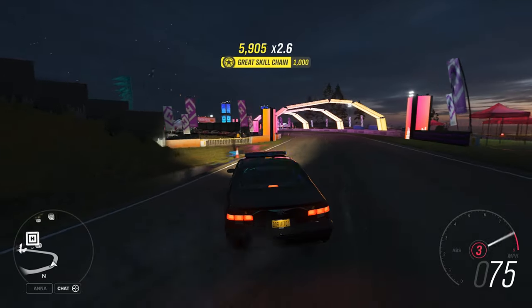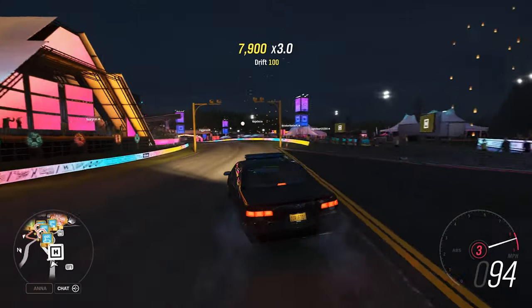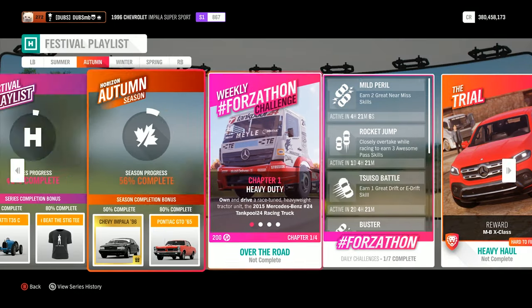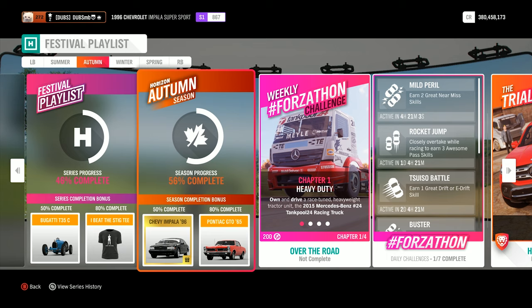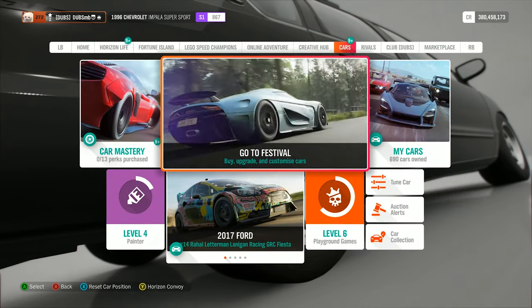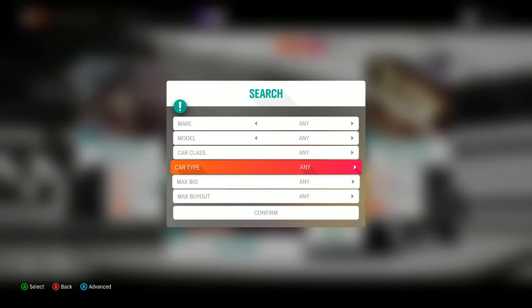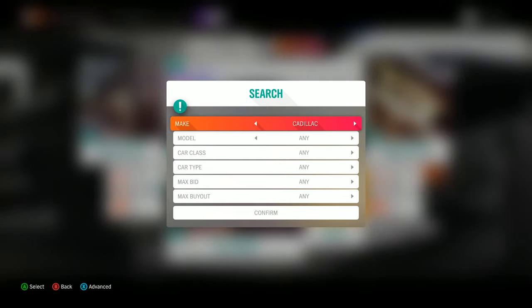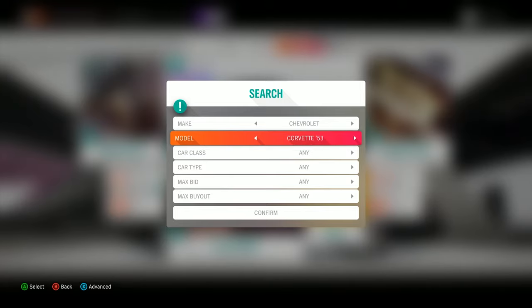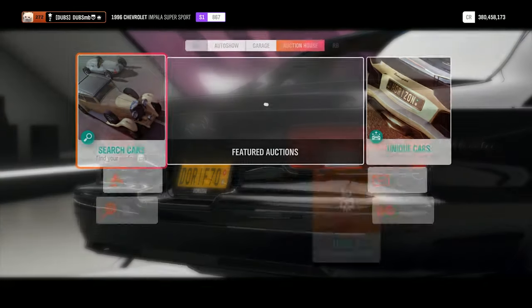I kind of recommend purchasing these if you guys are watching this and people are selling them on the Auction House — I highly recommend you guys buy these out, very quickly, especially if they sell them for cheap, because I think they're going to be very rare. All you have to do is get to 50% on this autumn season playlist and that's it. You can't buy it from the Auto Show or anything like that — you literally have to win it. So I think it's going to be very, very expensive. There's literally none on the Auction House right now. It's going to be a very, very rare car.